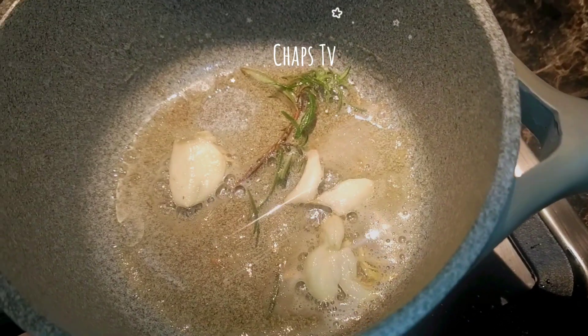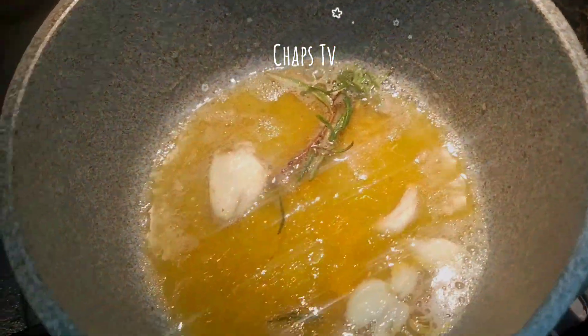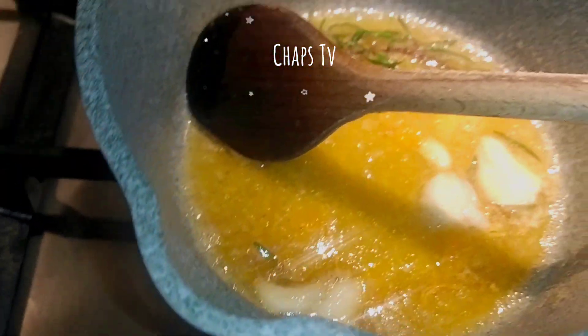We melt the butter, put in the garlic and the rosemary, then add the orange juice. We mix it and let it simmer.